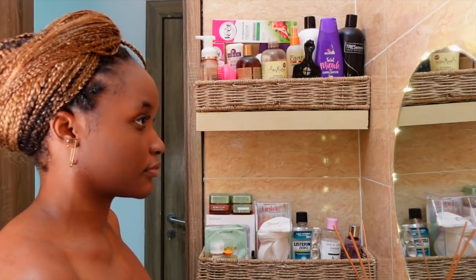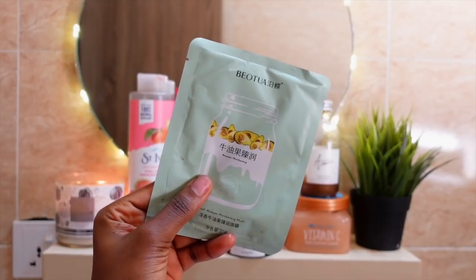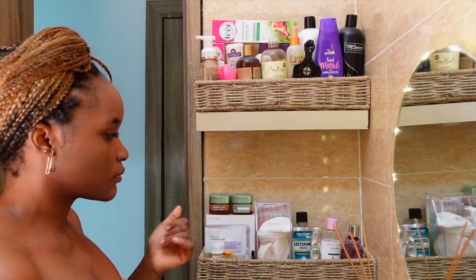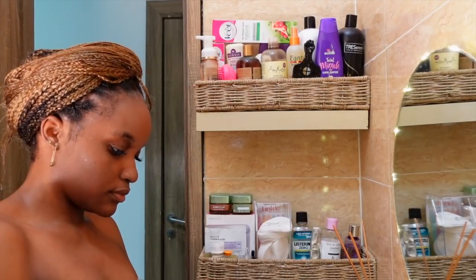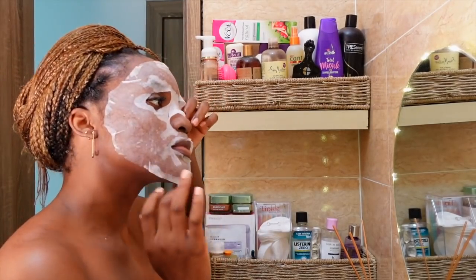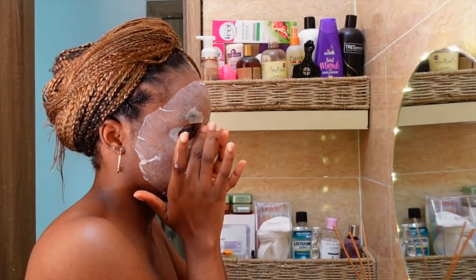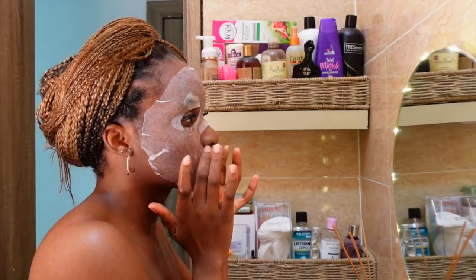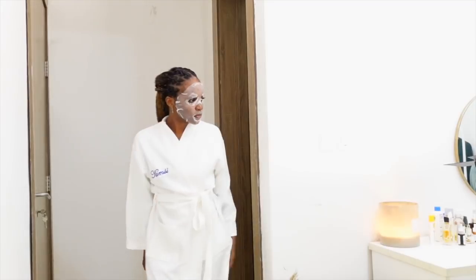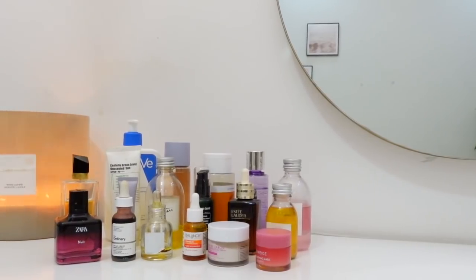After that, I use a sheet mask — I don't do this every night, but I was feeling myself and wanted to relax and unwind. I believe I got this from an Instagram store. Most of the things I got were either from Instagram stores, gifted, or walk-in shops. After that I hop into my white robe — I love this robe. It was gifted to me by Nivea so I don't know where you can get it, but it has my name on it.